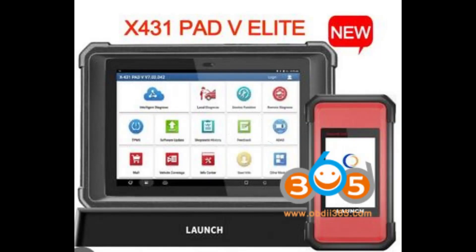Welcome to our comparison between the Launch X431 Pad V Elite and the Launch X431 Pad 7 Elite. In this detailed overview, we'll explore the distinctions between these two cutting-edge diagnostic tools. Firstly, let's introduce the new Launch X431 Pad V Link, which features SmartLink functionality. Now, what sets apart the latest Pad V from the X431 Pad 7? Let's delve into a comprehensive table comparison below.